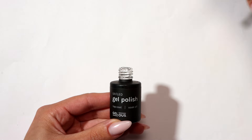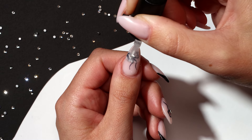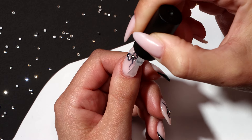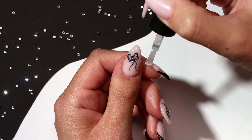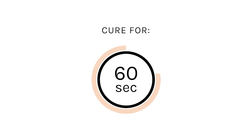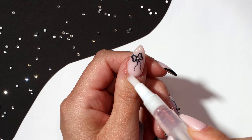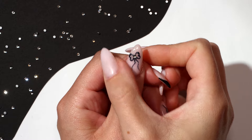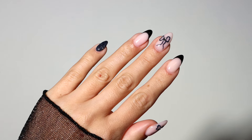Apply a thin coat of top coat and cap the free edge. Cure for 60 seconds. Apply gelless cuticle oil around your nails and rub into your skin to nourish and moisturize. Thanks for watching!